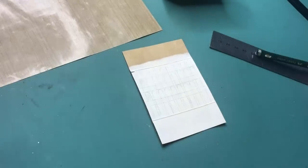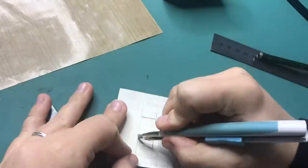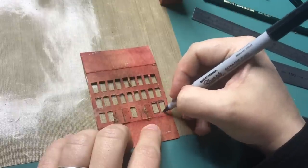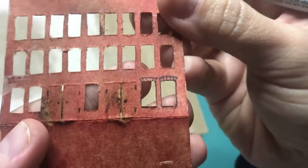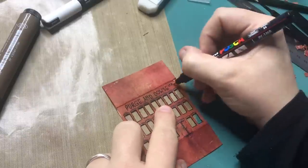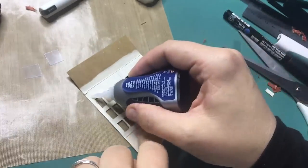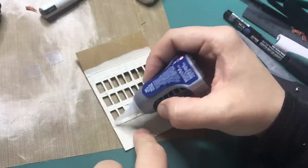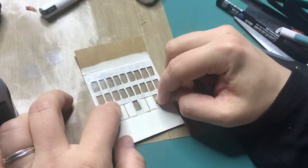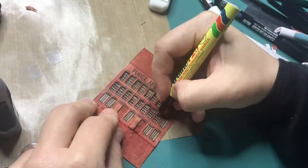Then finally onto the exterior of the building. I drew out these arches for the windows, but I went with rectangular windows in the end. This is me cutting out the doors to start with. With a black Sharpie marker I'm adding some details to the windows, and with a Posca marker I'm writing Purge and Douse to the top of the building. To make it look like real windows, I'm adding a sheet of acetate to the back of the cutout windows and attaching it with super glue. Then with a Sharpie or CD marker — whatever writes on acetate — I'm adding the details to the windows so it looks like a real warehouse.